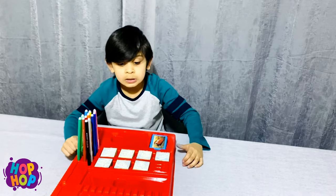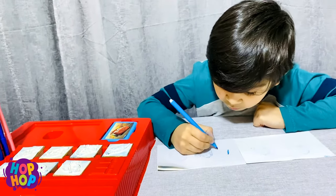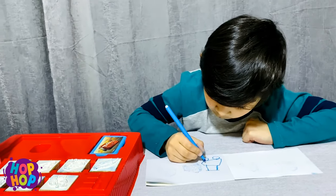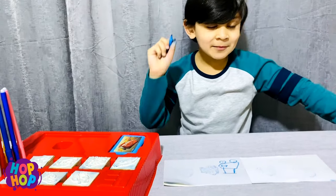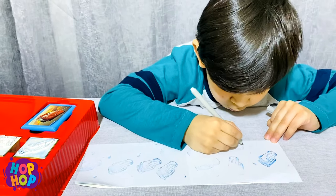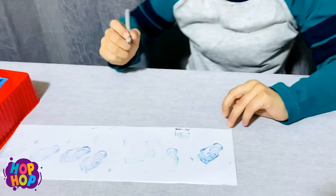Look at my new paper. Now it's time to use my little bottle. I'm making my own car.